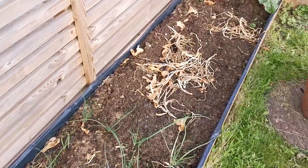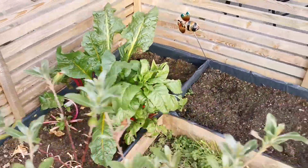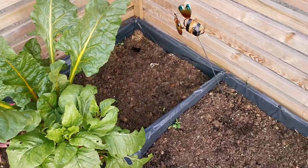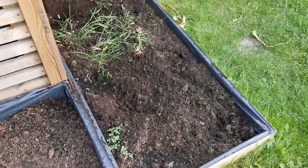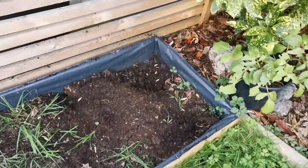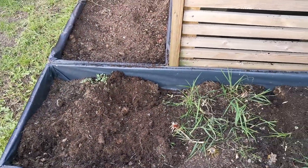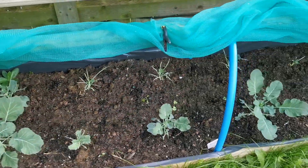Hey guys, just a bit of a short one. Time to get these beds prepped - didn't have time a couple of days ago so better get it done now. There's all the sweet corn taken back out, it's all gone, sunflowers are out. Just a bed of weeds, so let's basically span around - a lot of these are coming out.